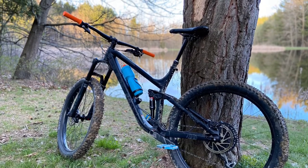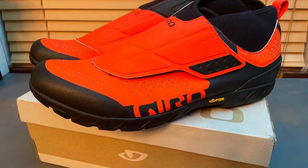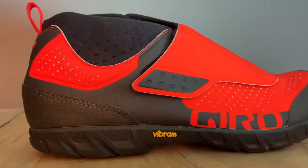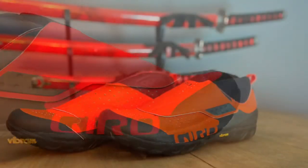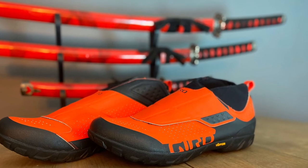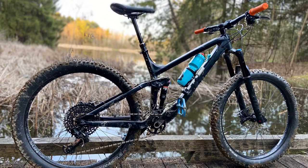I went ahead and tried these on flat pedals and there wasn't any grip. But I did notice a pretty big difference in terms of power output, which would be attributed to the firm soles. Something I'll throw in: these shoes are not designed to be used with flats. Worst case scenario, if your cleats break, technically you could use them, but I would not suggest buying these just for flat pedals.